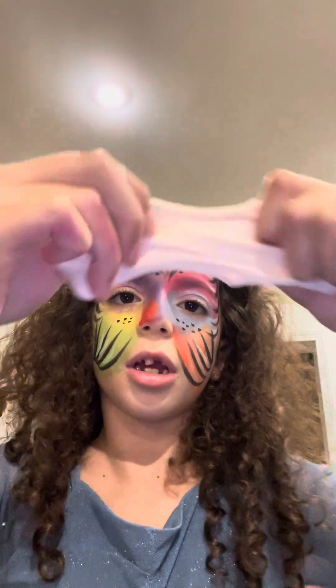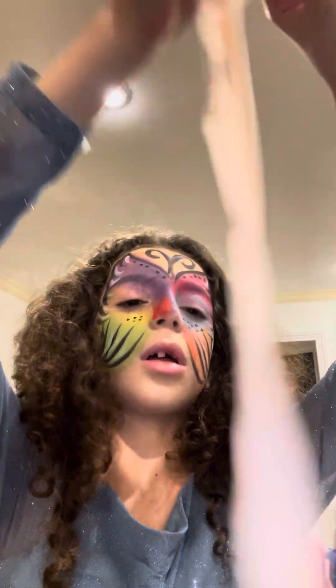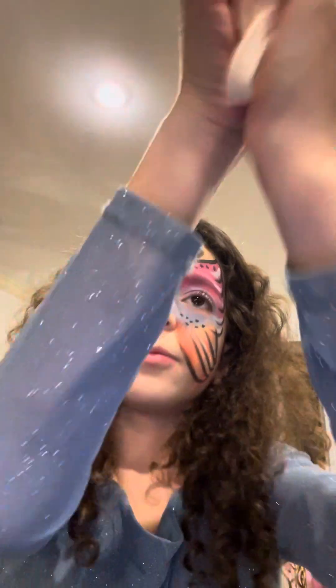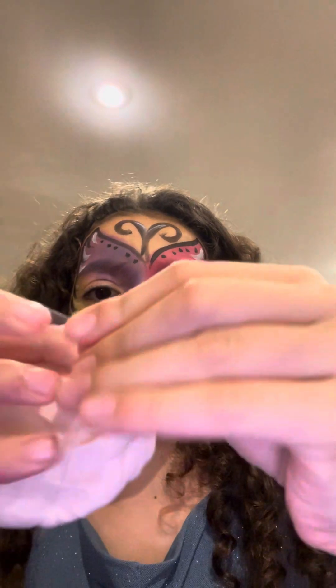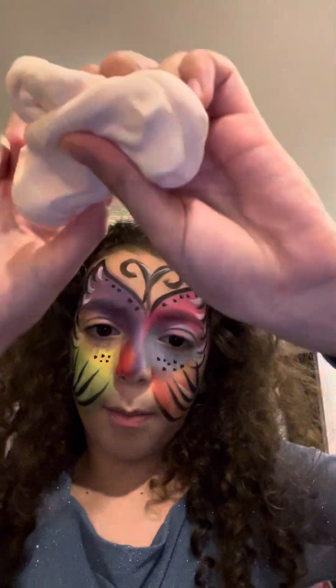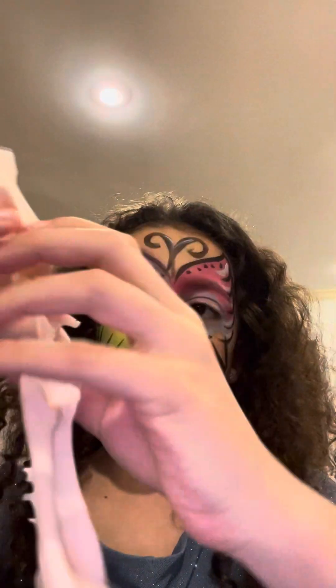I'm ripping the slime and putting it back together and stretching it. It's some butter slime, that's why it looks like this. It's stretchy and, you know, all other stuff. It's plastic that came with it to separate the two colors. I mixed them together. It was white and orange, and it gave me this pink. It looks like white in the video, but it's pink.